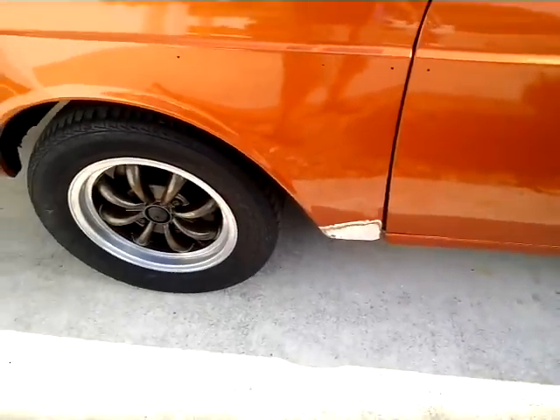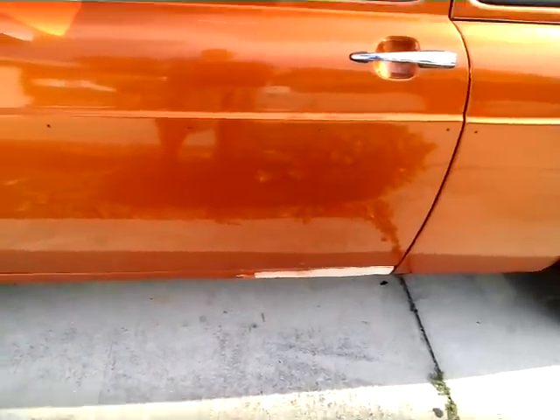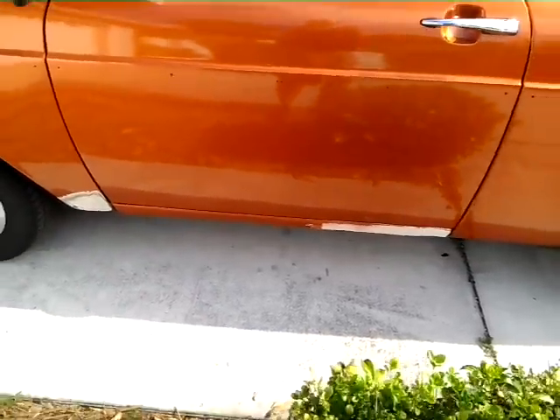This fender was patched — probably needs to be cleaned up a little bit. This rocker was patched too. It's a little wavy. I probably could use a better patch than that, or a replacement.